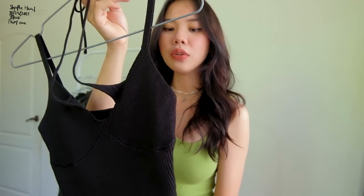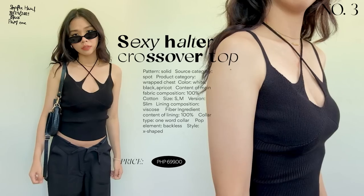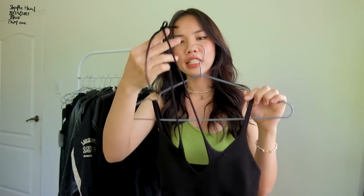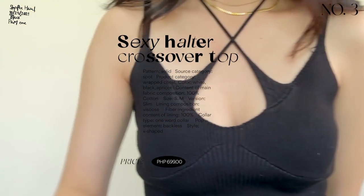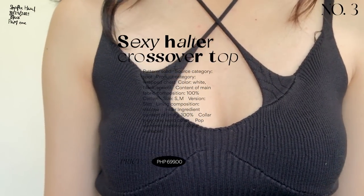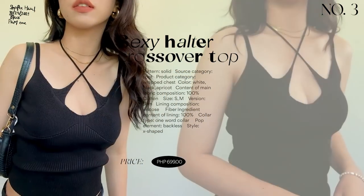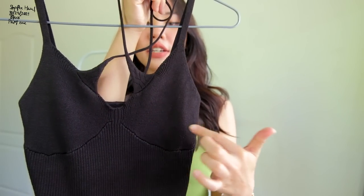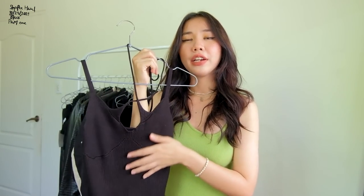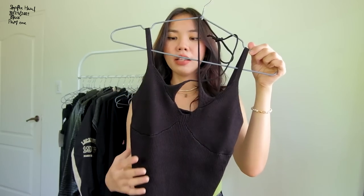Next is another cami top, but this one is longer with a more mature kind of vibe. It has a unique crisscross design at the front — not your typical V-neck cami. It has a bustier design at the front. The quality is great, it's very soft and not itchy on the skin. This is more of a formal creamy top that you could dress down or dress up depending on what you pair it with.